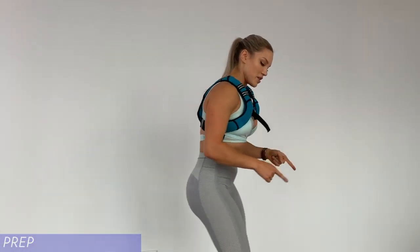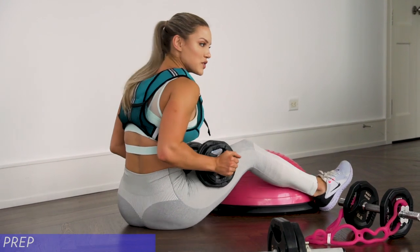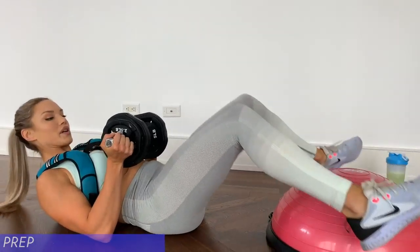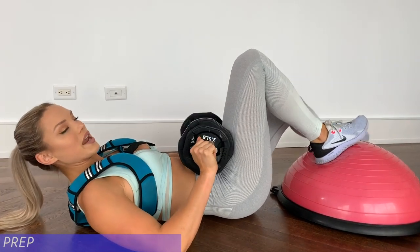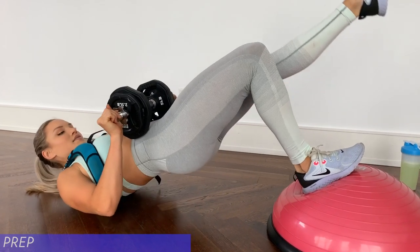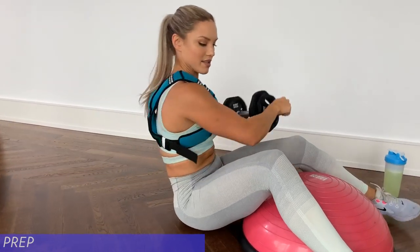After that we're going to be moving over to the balance trainer to work on our glutes. Every single glute day I always do some sort of hip thrusts. Today for the hip thrust, we're going to be putting our heel on the balance trainer, keeping the dumbbell on your hips for added weight, and just bringing it up. If that's too uncomfortable, you can take the weighted vest off for this one exercise.